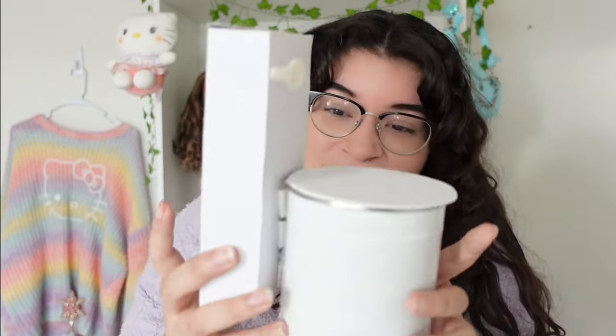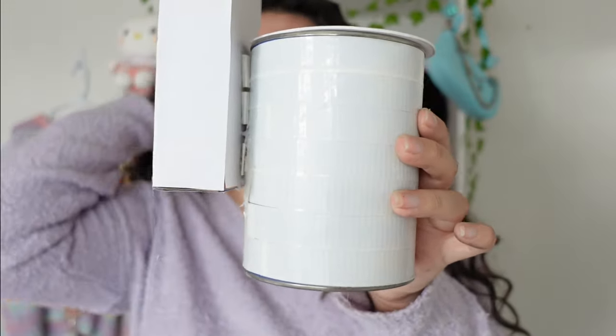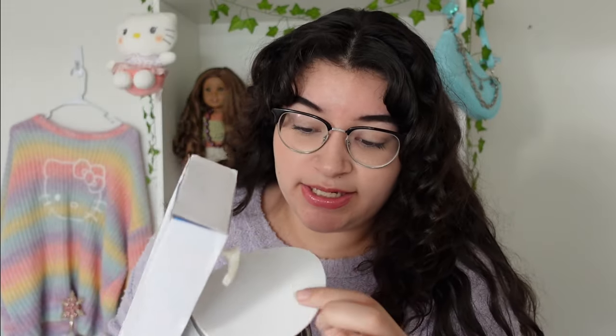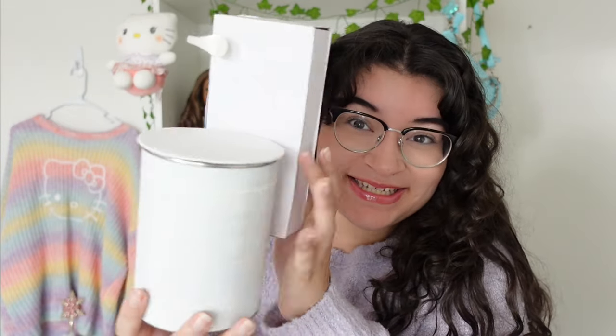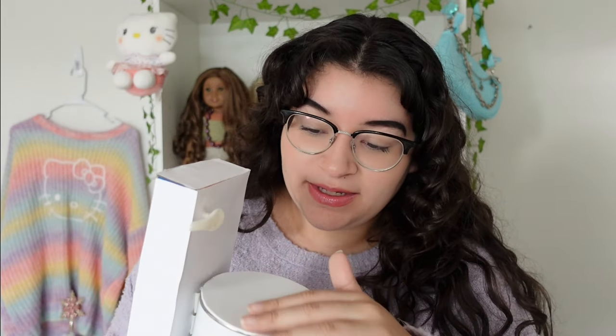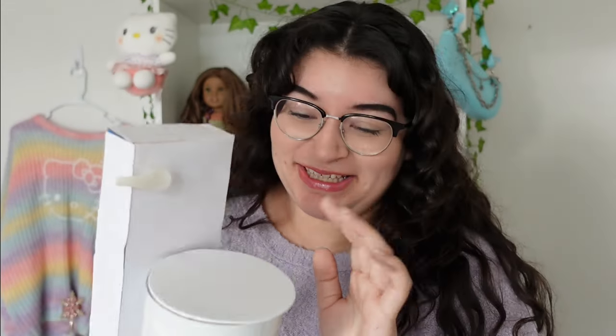It's all taped together using duct tape, and it's stayed together after all these years — some pretty good duct tape! I'm obsessed over this little toilet. I keep it in a safe place in my garage, but it's not something I have space for in my dollhouse anymore. There's dust all over it, but it's just so cute to go through.